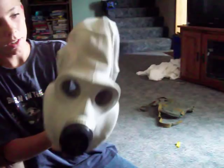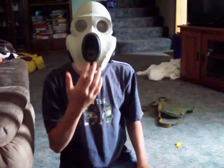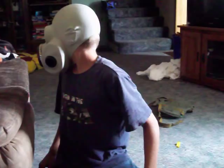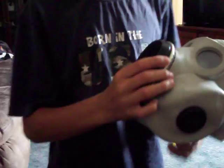I got mine off eBay for $25 or so. I'll put it on really quick to see what it looks like. So you have this voice thingy so you can hear better. When you breathe, it's a little hard to breathe in, but not very — it's still pretty comfortable.